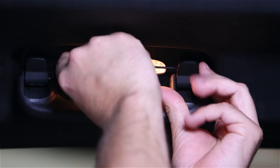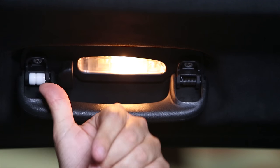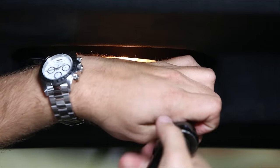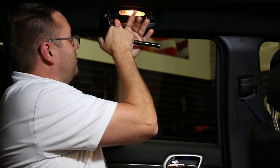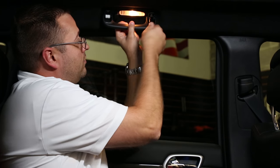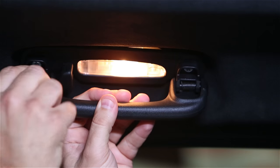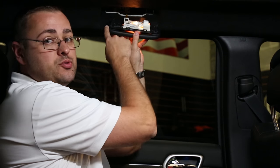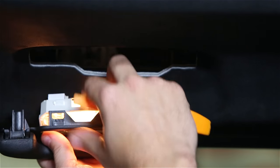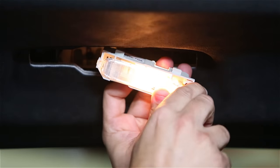you'll start by removing the covers. This will give you access to the bolts themselves. You'll then take your T30. Now that you have the screws removed, you'll find on the backside tabs that you'll slide your plastic trim removal tool in to release. This will separate the handle from the housing itself.